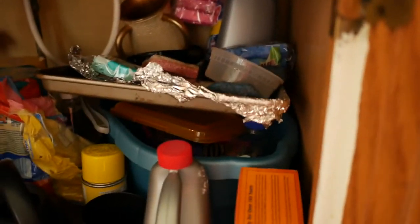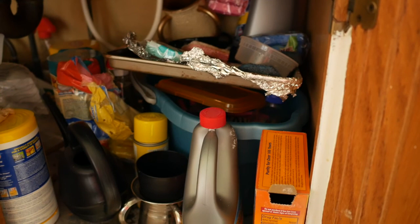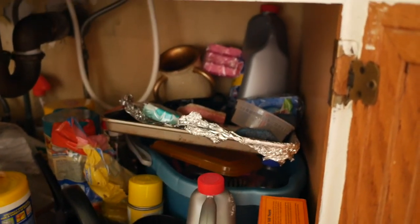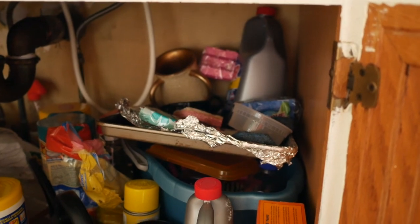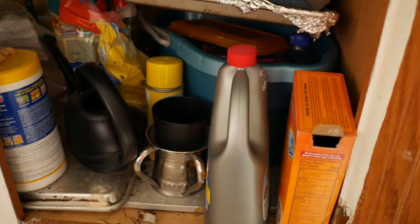I used the Dollar Tree bins for my sponges, and then on the right side is just a bunch of junk — things that don't belong in there, like the pans — and things are just piled on top of each other. As you can see here, I have these trays underneath everything because there's actually a hole in this cabinet, so we have to find a solution.